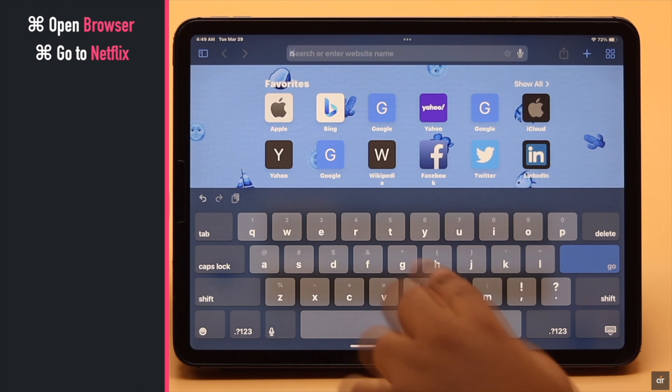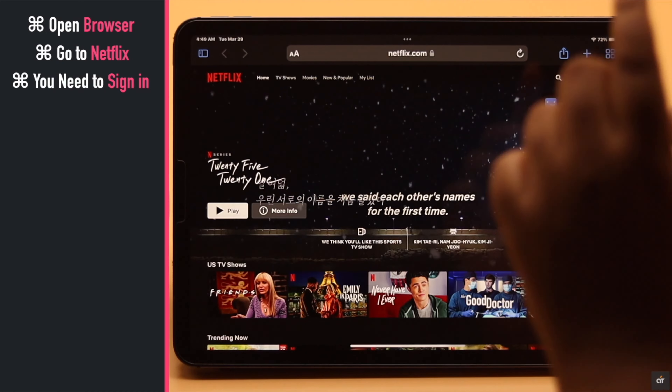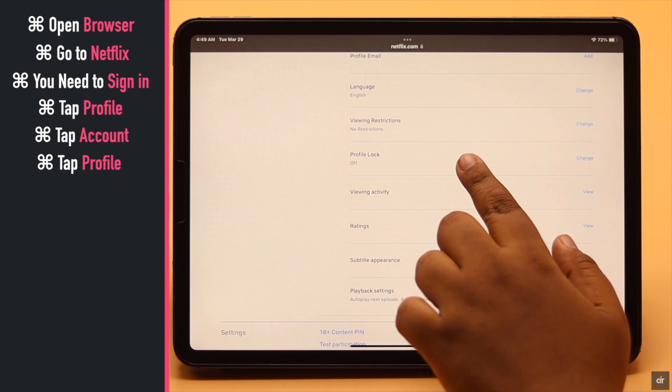Go to Netflix. You need to sign in — we are already signed in right now. Tap on your profile, tap Account, tap on your profile again, then tap Profile Lock.